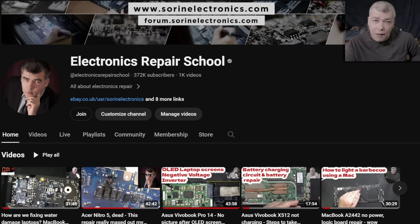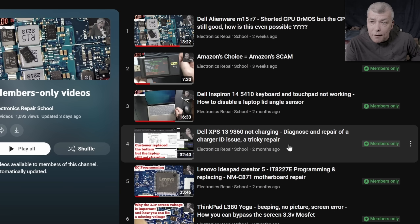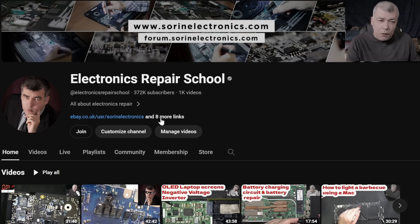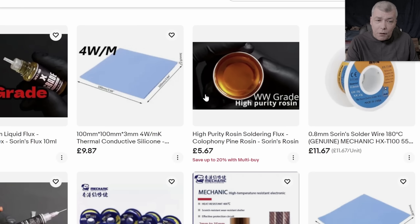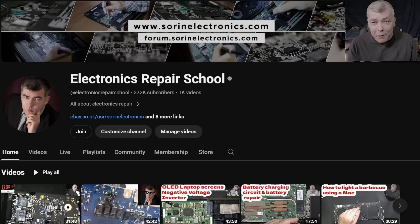If you find my content helpful, don't forget you can support this channel by pressing the Join button, and you can get instant access to our members-only cool collection and Discord private channels for support with your repairs. Also, have a look at our United Kingdom eBay store, United States eBay store, or our Patreon page. Thank you.